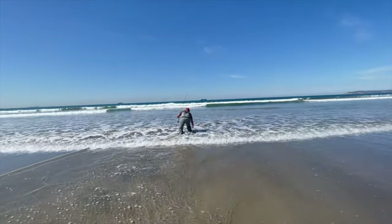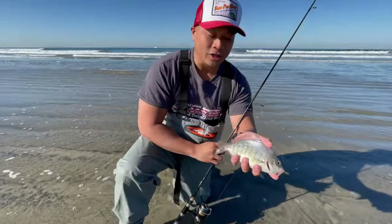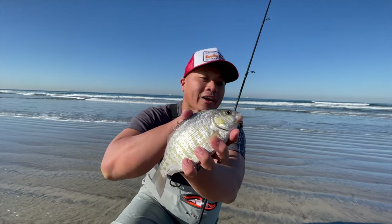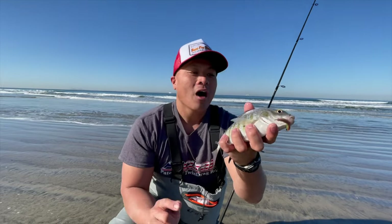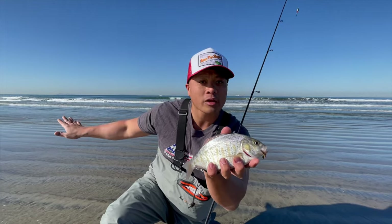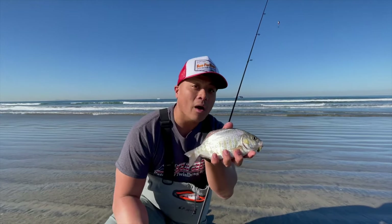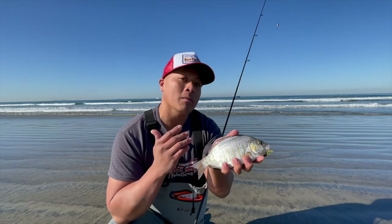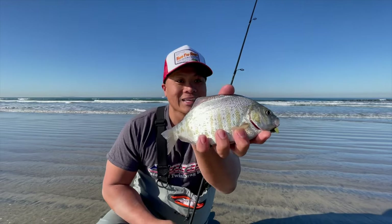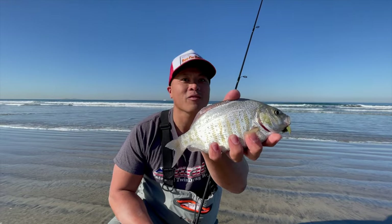Heck yeah! Just caught a pretty decent-sized surf perch on a Carolina rig — the two-inch camo sandworm is doing the job. We were getting bites really early and then all of a sudden it tapered off. The key was to move and be mobile along the beach. Look at these guys — nice size, probably 10 inches. Barred surf perch.